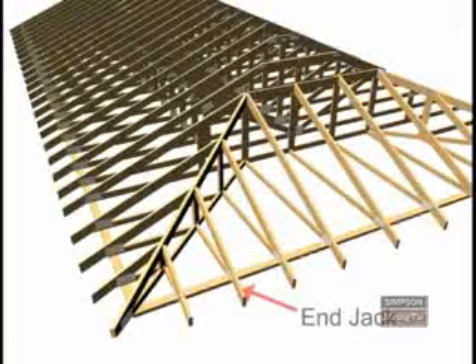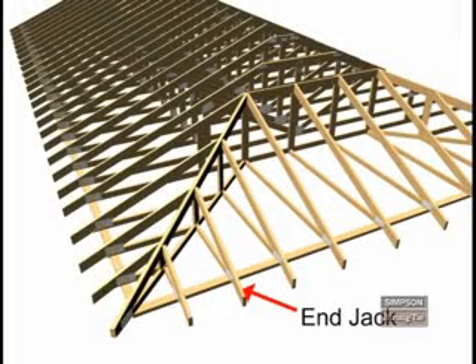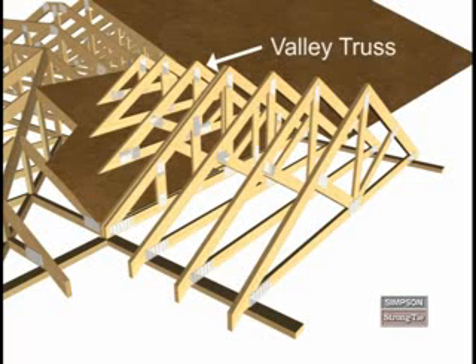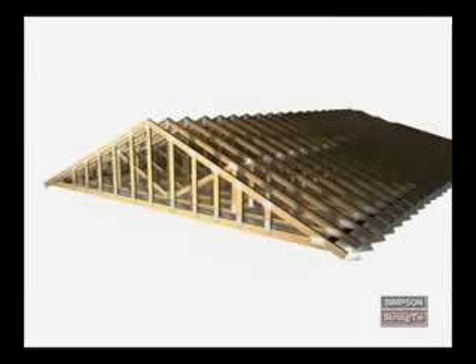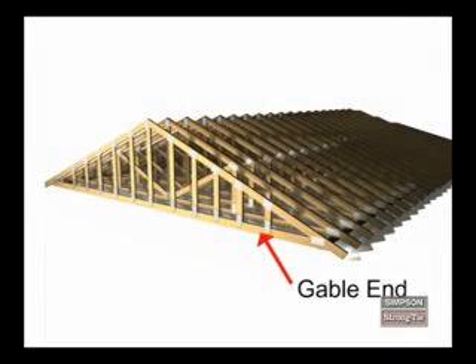An end jack extends from the end of the building to the hip girder or hip jack. A valley truss sits on top of other trusses. It's used in construction to change the direction of roof planes or to connect diverging roof planes. A gable end has a triangular-shaped frame. It's used in construction to complete the end wall of a building and has vertical members that support the sheathing and resist wind.